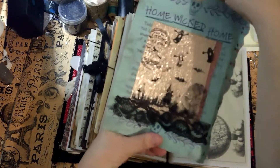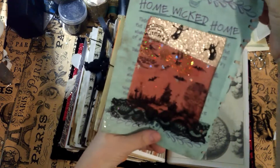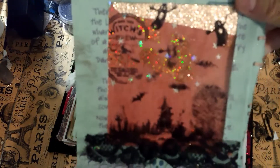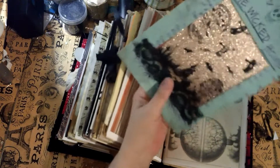This is also one of those magic cards — you pull it up and you have ghosts and stars and all kinds of stuff. I think there are bugs in the background — kind of cool. There are sparklies in there. Of course you can write on the back — it's also a journaling card and a tag.